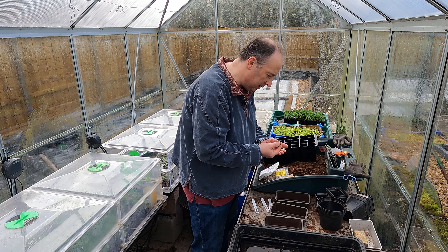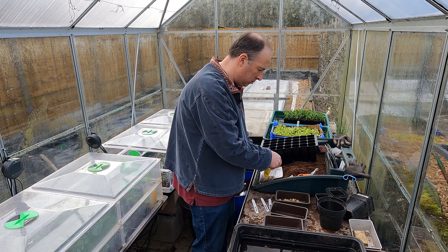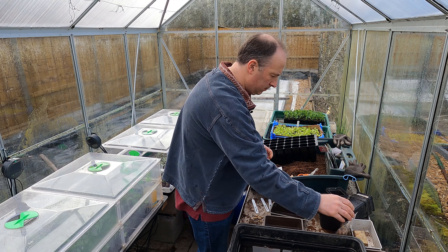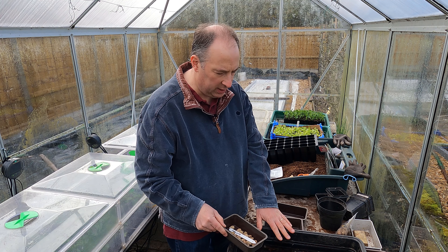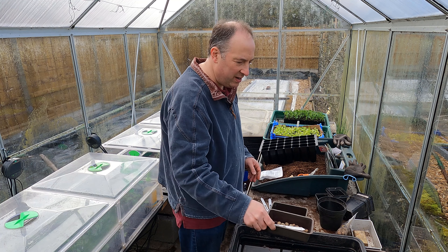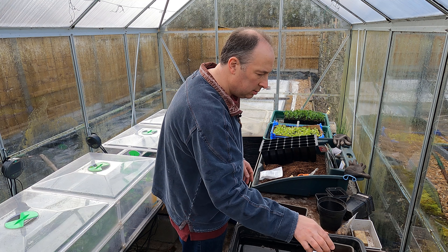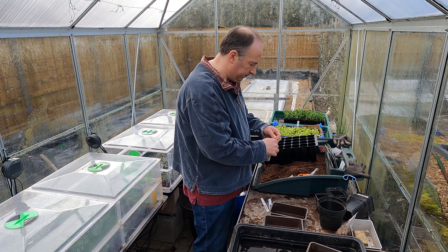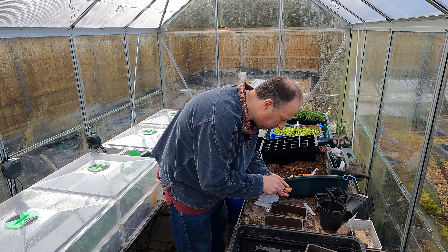I'm just going to look these over and make sure the seeds look sound, and I'll discard anything that doesn't. I've got a tray of water here and these little seed trays, so when I pop them in they should fill with water and I'll just leave them there to soak.